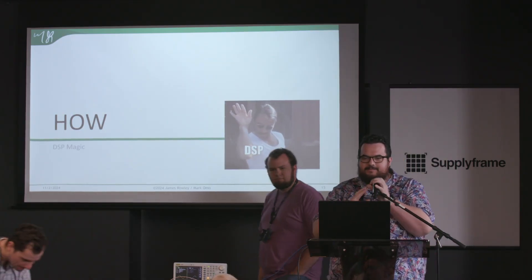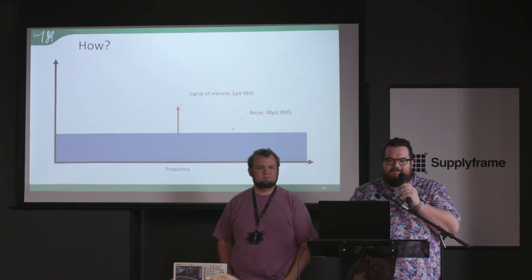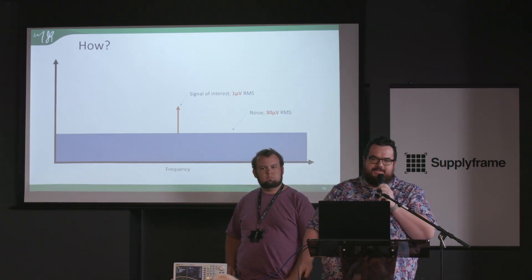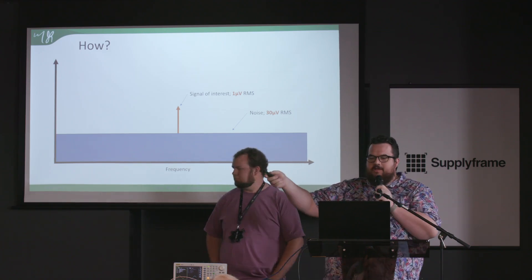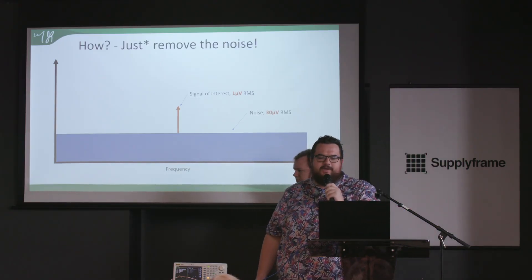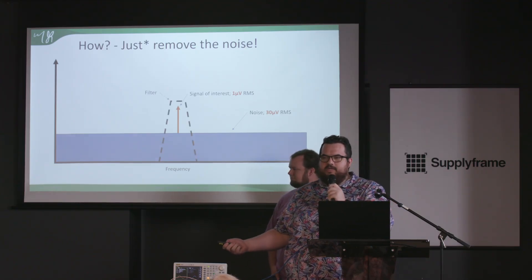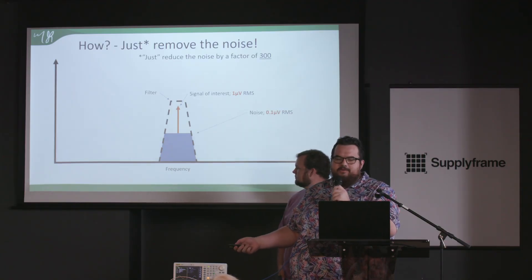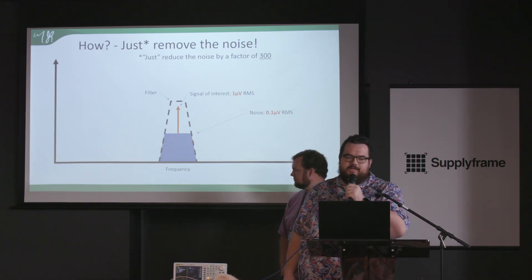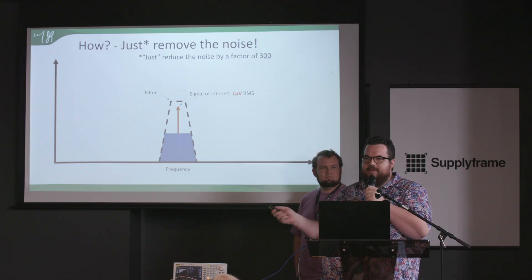My favorite thing to do with DSP is perform magic tricks, so let's do some today. We have a signal of interest — imagine a one-microvolt signal — and we have 30 microvolts of noise RMS across the whole spectrum. How do we measure our signal? We filter it. After filtering we have 0.1 microvolts of noise, giving us a 10-to-1 signal-to-noise ratio — plenty for all kinds of measurements. That requires reducing noise by a factor of 300.